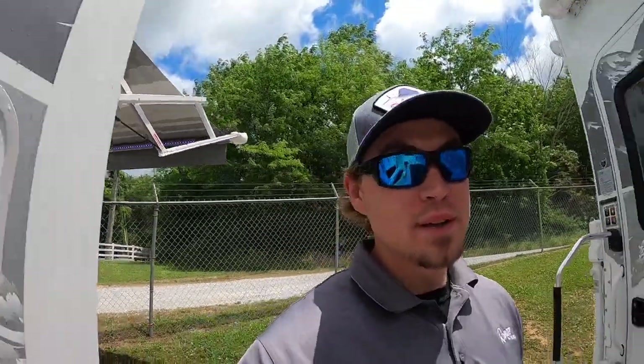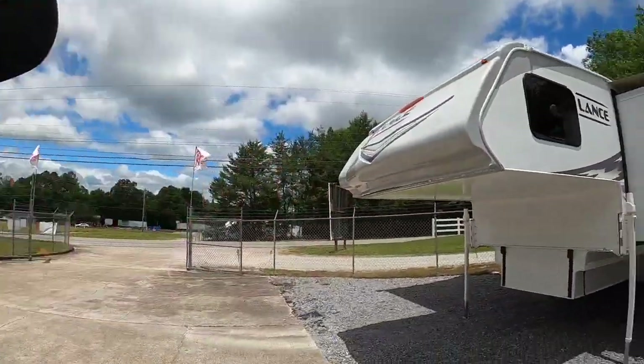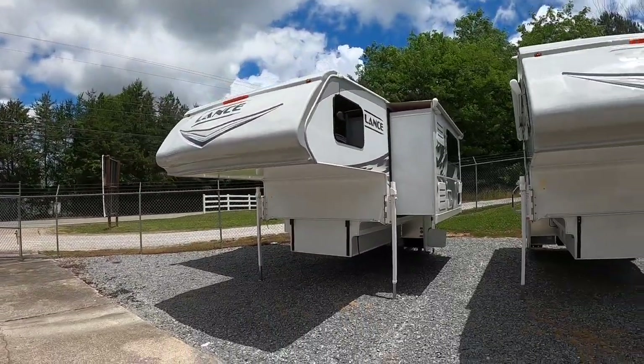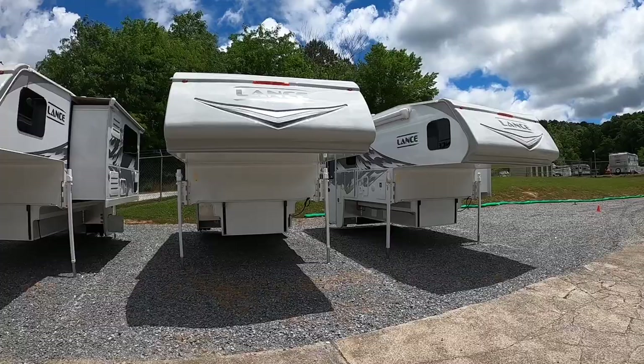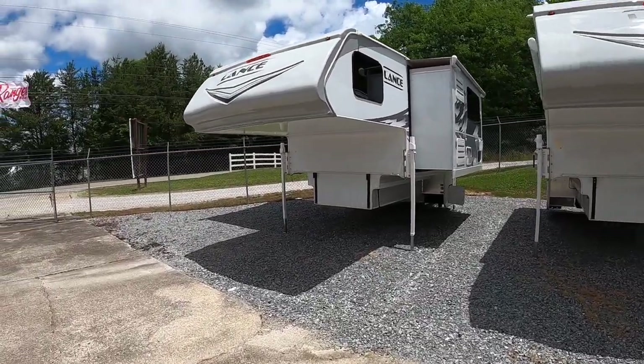Hey everybody, welcome back. This is Brad over here at Chattanooga Fishing Fun. Yesterday I received three more campers: a 975 and two 1172s. The 975 is right behind me here, and today we're going to be focused in on the 2021 Lance 975.